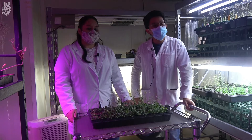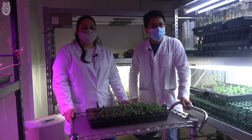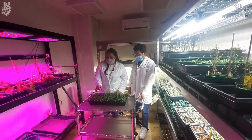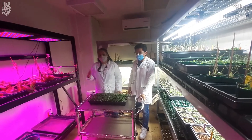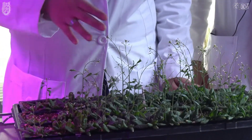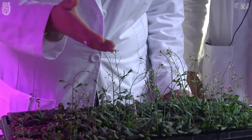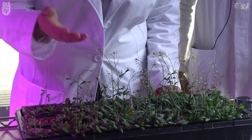Ahora conozcamos el ciclo de vida y la reproducción de Arabidopsis thaliana. Esta es Arabidopsis thaliana, alcanza una altura entre 10 y 20 cm. Esta planta se puede reproducir en la naturaleza y dar una generación anual. Cuando la hacemos en laboratorio, se obtienen cerca de 6 generaciones. Se autofecunda y es capaz de producir entre 10,000 y 40,000 semillas por cada una de las plantas.